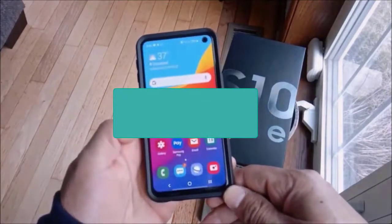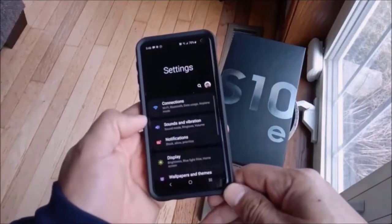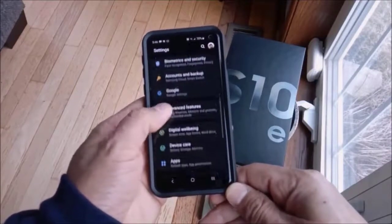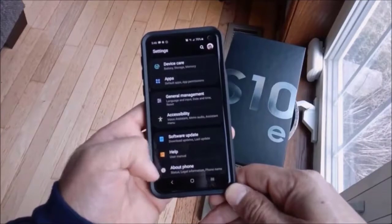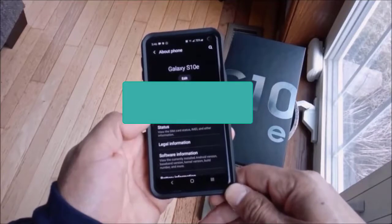There is also a third way to get your IMEI: go to Settings, then scroll all the way down to the bottom until you get to About Phone. Tap on About Phone and you can get your IMEI information that way.